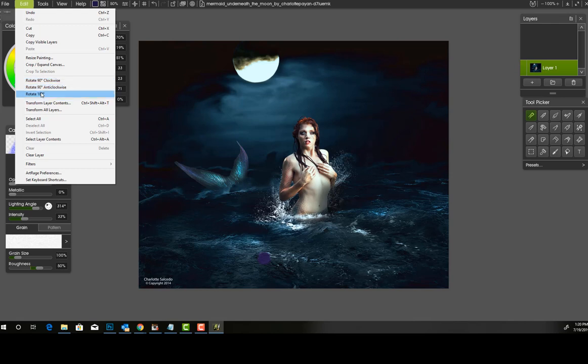You can also rotate your canvas. If you messed up and your canvas was sideways, you could rotate it here easily in the settings and put it back to the natural state of your canvas size. That is very fun.